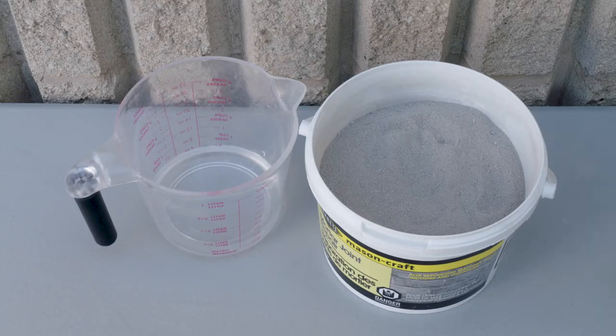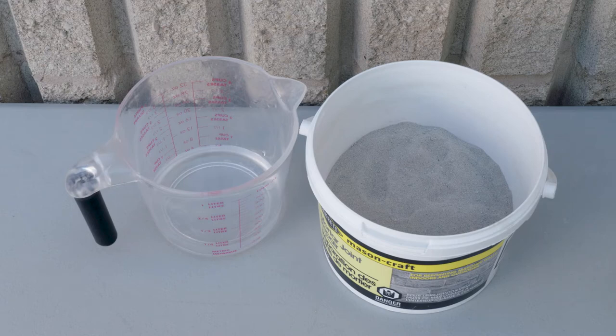The mixing ratio for Sackrete Masoncraft is 290 milliliters or 10 ounces of water per one 2-kilogram or 4.4-pound pail of product. For this repair, we're using half a pail of product. 145 milliliters or 5 ounces of water is required per 1 kilogram or 2.2 pounds of powder.